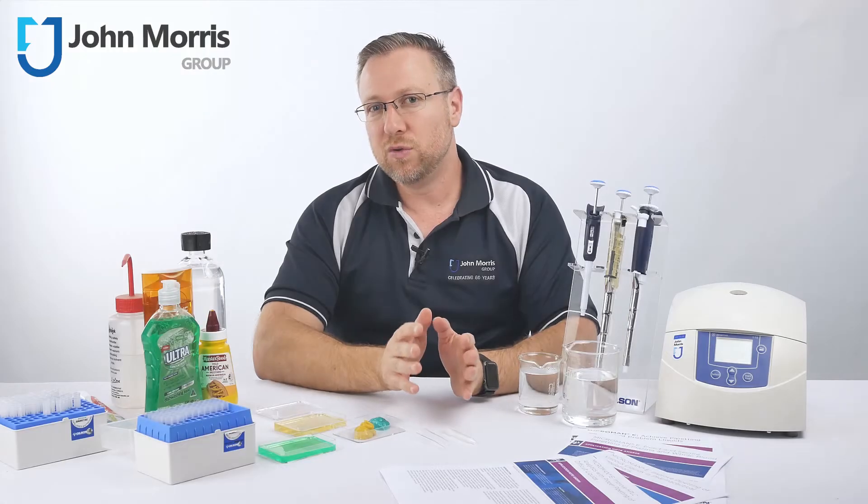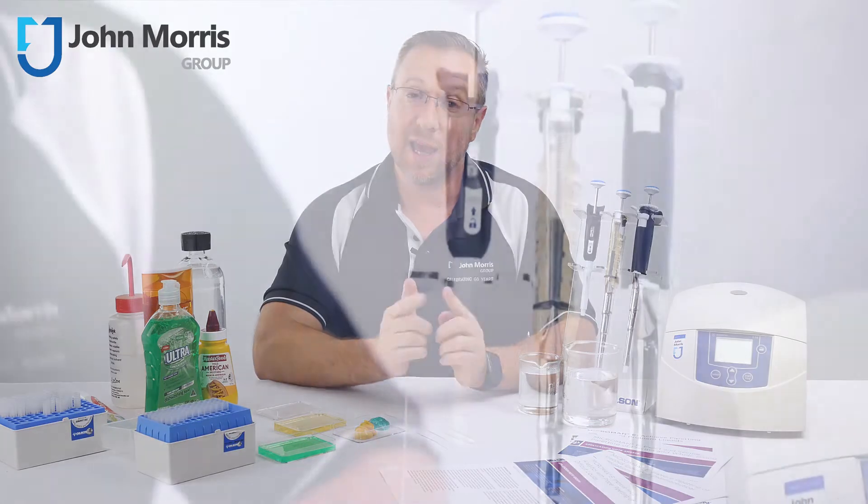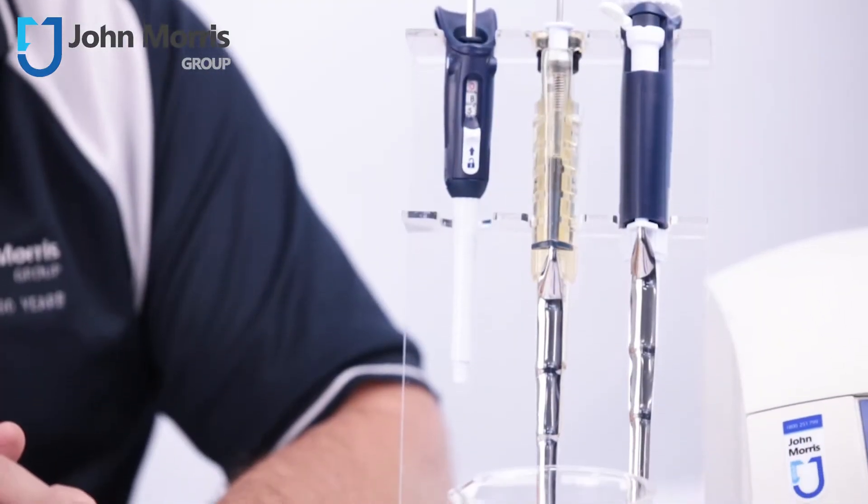Broadly speaking, there are two styles of microvolume pipettes: air displacement and positive displacement.